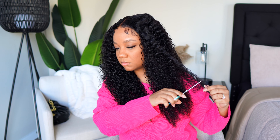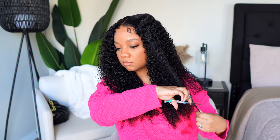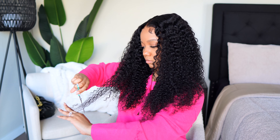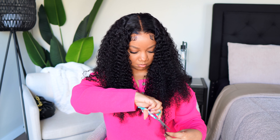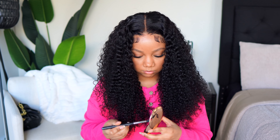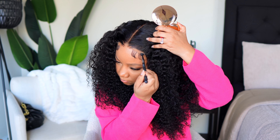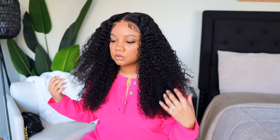I had to zhuzh this unit up a bit. I felt like it was a little too heavy, as far as thickness, which isn't a bad thing because you can always take hair out of a wig — you can't really put it back in. I didn't have any thinning shears, so I just took my scissors and added some layers around the face, framing it a little bit and not leaving the hair all one length.